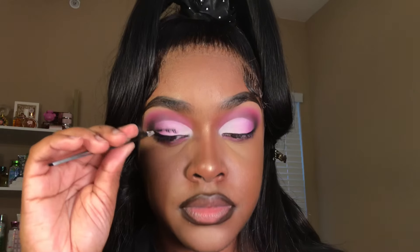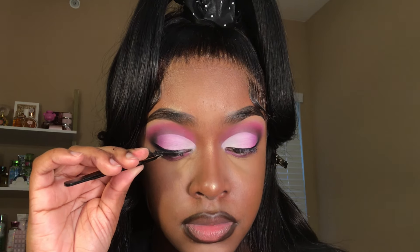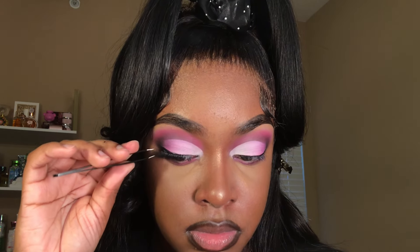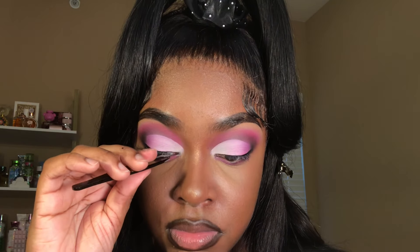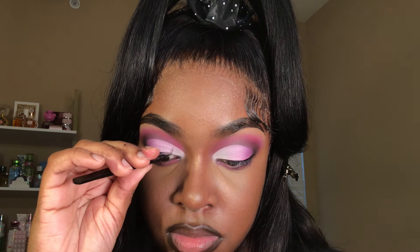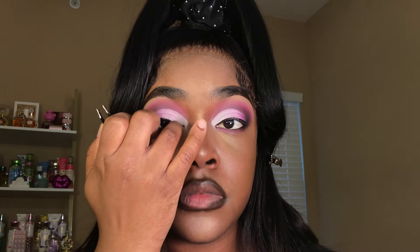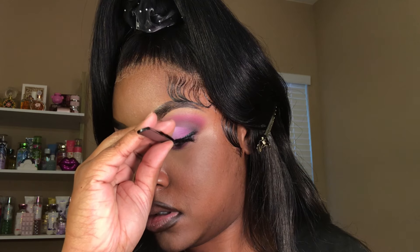Before I go in with lip gloss, I'm going to go ahead and apply my lashes. I chose a small pair for this look because I wear glasses and I can't really wear big lashes because they always hit my lens. I got these lashes from Shein — a pack of them was like $2 and some change — so I recommend y'all go shop with Shein. And once I put these lashes on, you couldn't tell me nothing.